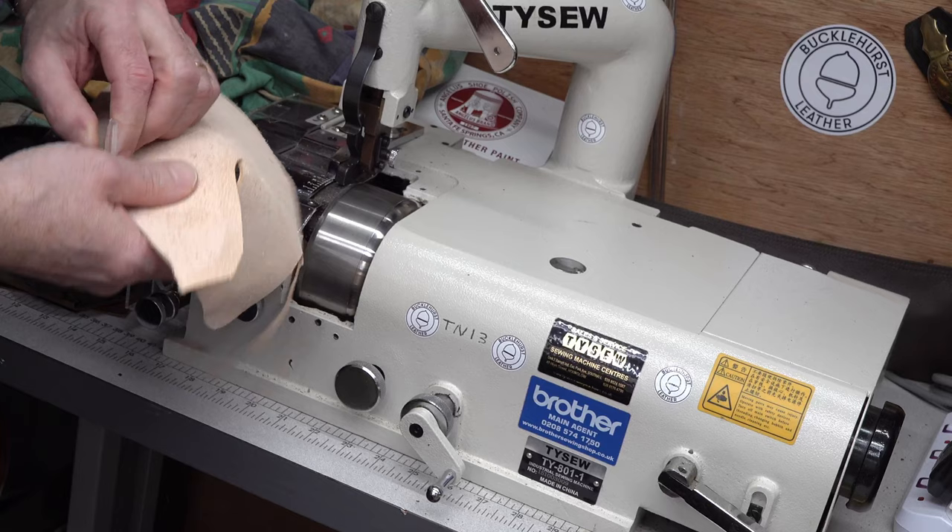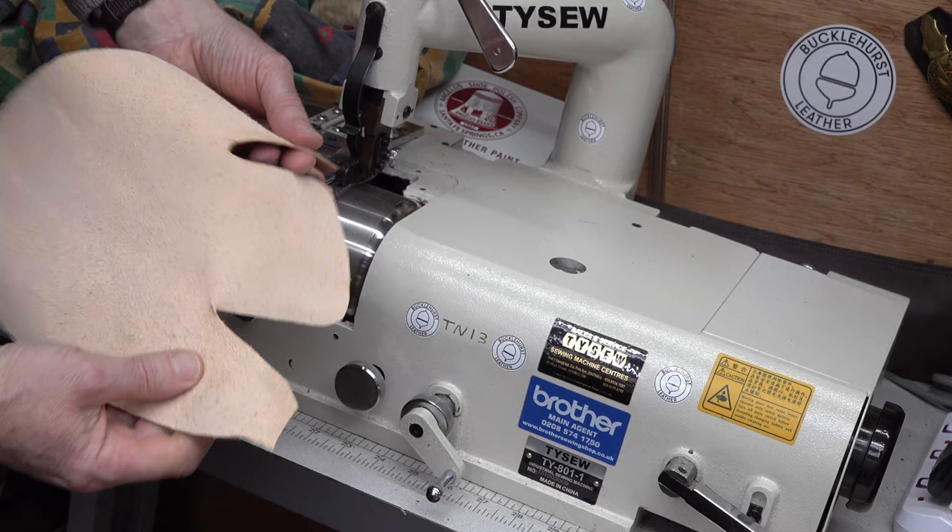Same thing on that side as well, so it just means inside the shoe those seams won't be bulky.